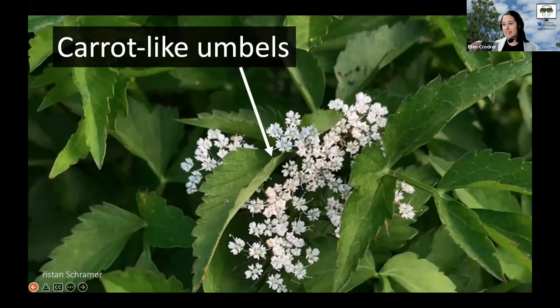Another thing to note is that it has these umbels of flowers — these little collections of flowers, much like many of the other plants in the carrot family around here. So these white flower clusters, and of course the carrot-like leaves as well.